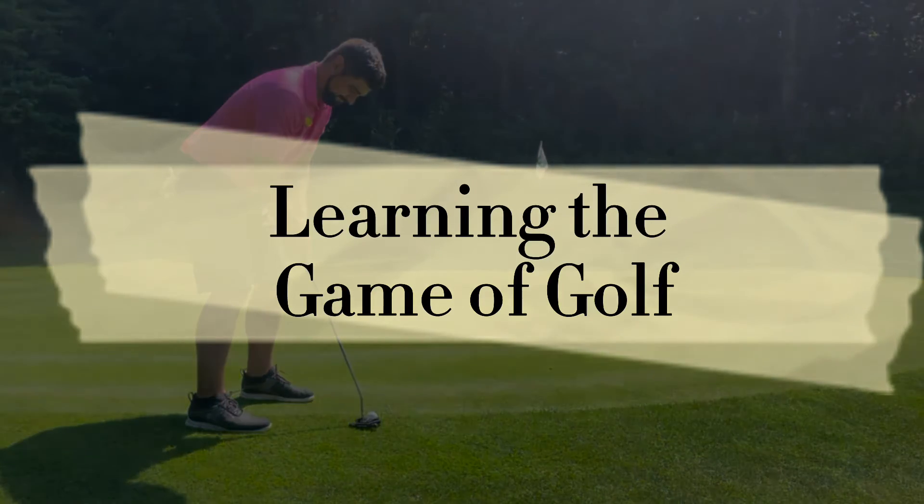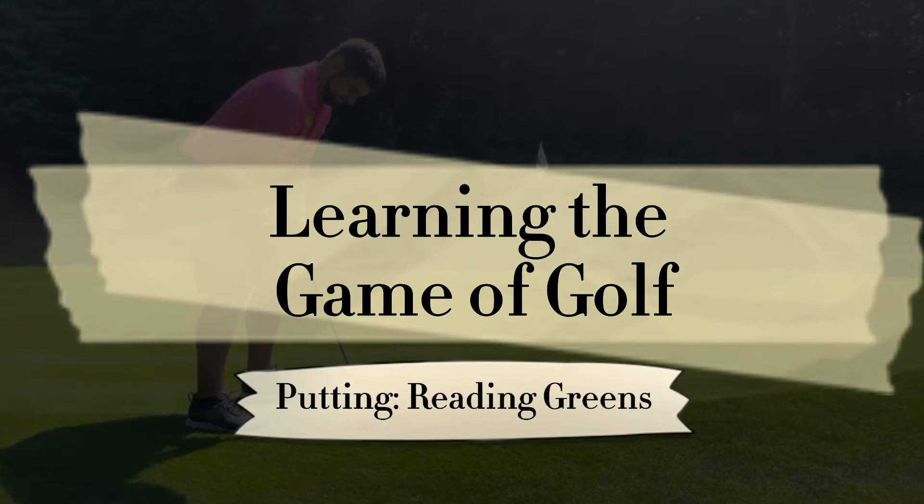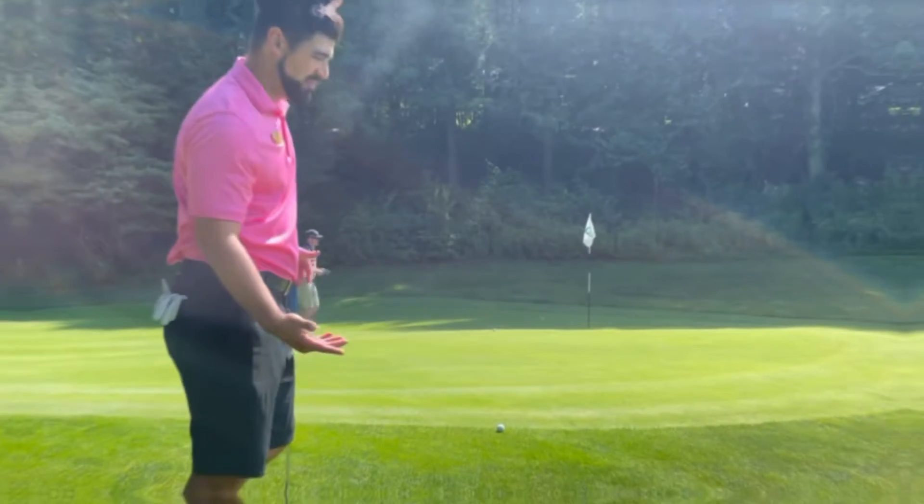I'm learning the game with Wanda Golf Pro. So, putting.